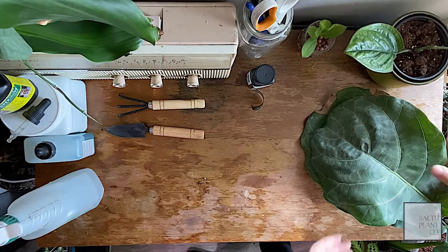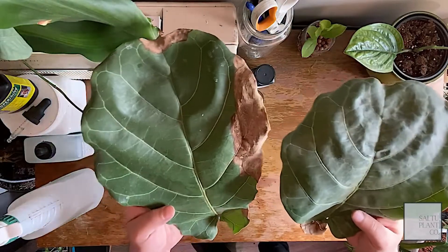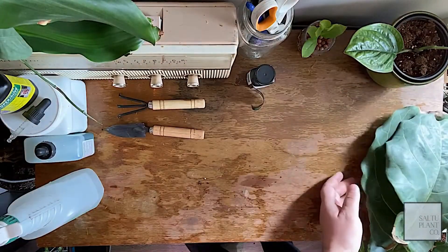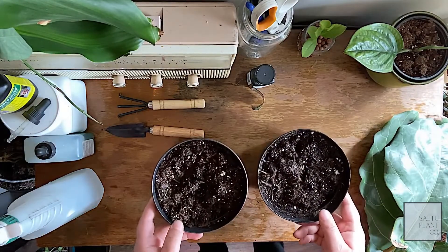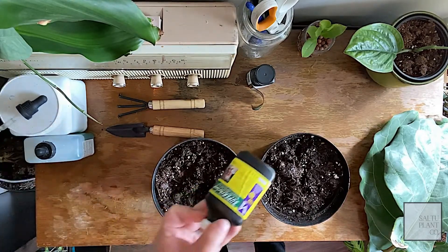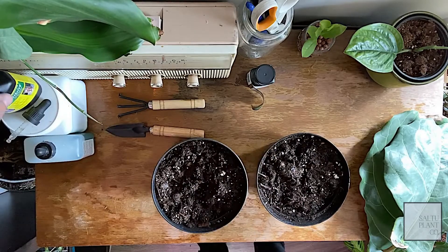Today we're going to be propagating in soil. I got two fiddle leaf fig leaves here we're going to do. With these you will need some nice potting mix. I dosed these in water earlier and used a little bit of Super Thrive — it's a vitamin mixture derived from kelp that helps develop roots a little bit better.